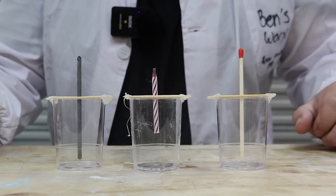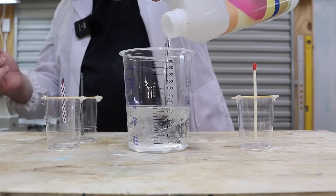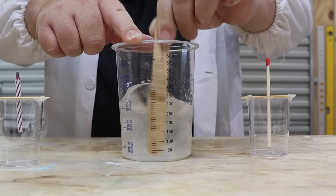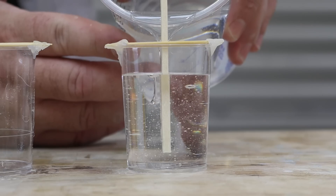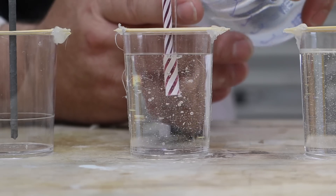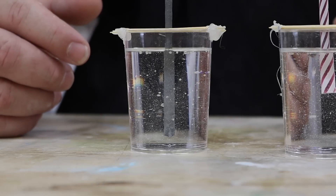Now that I've finished the three molds we can start mixing up some resin. Now it's time to pop them in the pressure pot and watch them on pot cam.